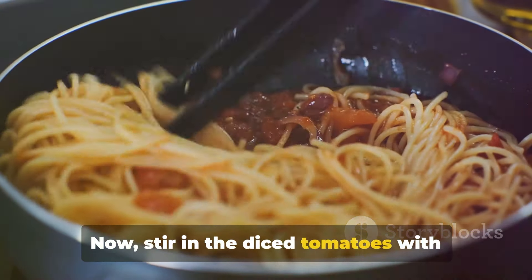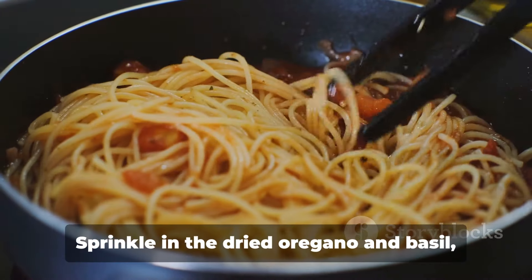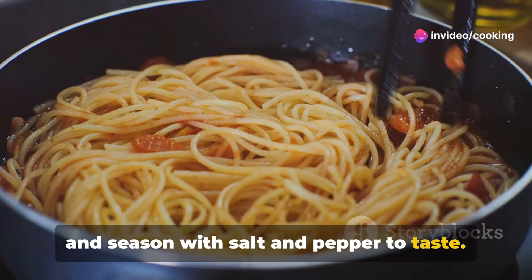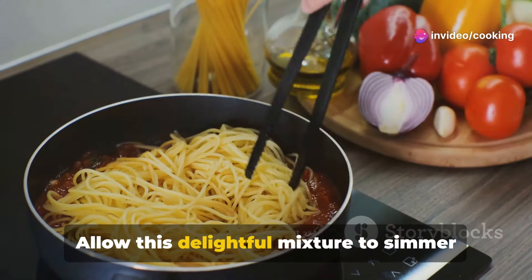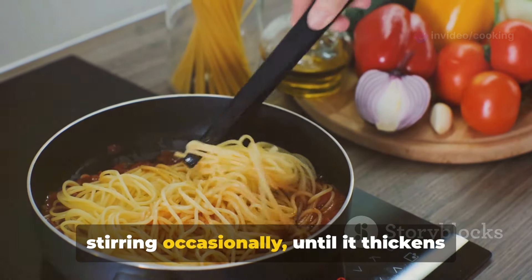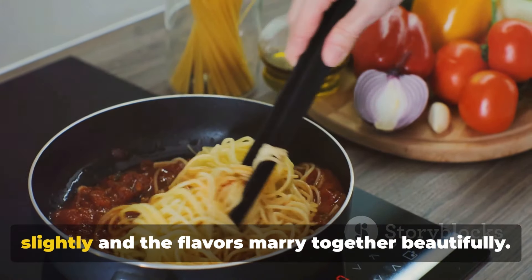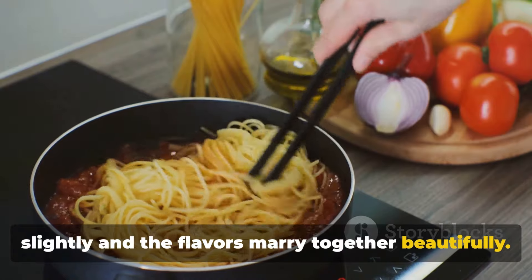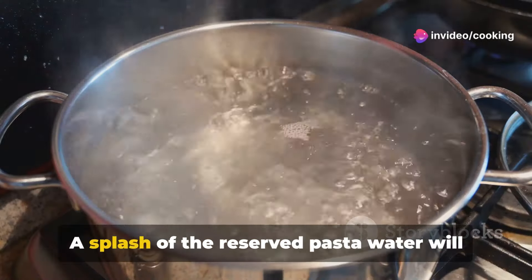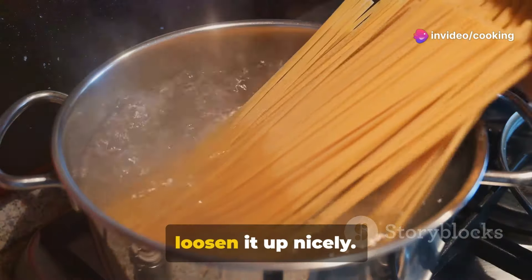Now stir in the diced tomatoes with their juices into the skillet. Sprinkle in the dried oregano and basil, and season with salt and pepper to taste. Allow this mixture to simmer gently for about 10 to 15 minutes, stirring occasionally, until it thickens slightly and the flavors marry together beautifully. If the sauce becomes too thick, a splash of the reserved pasta water will loosen it up nicely.